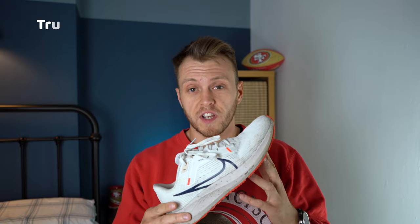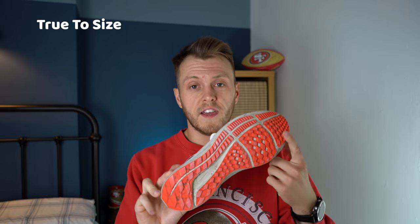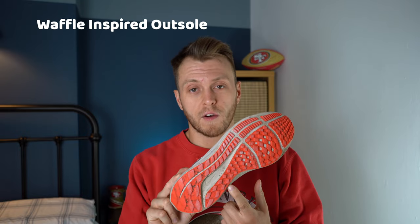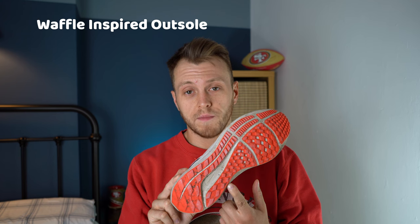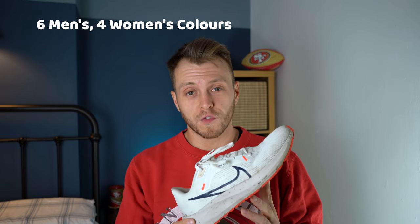This shoe is true to size. I'm a size 8 and this is a size 8 — it fits pretty well. It has a waffle inspired outsole for improved traction, and also a midfoot strap to be forgiving yet secure. It comes in six colours for men and four colours for women, and they cost about £115.